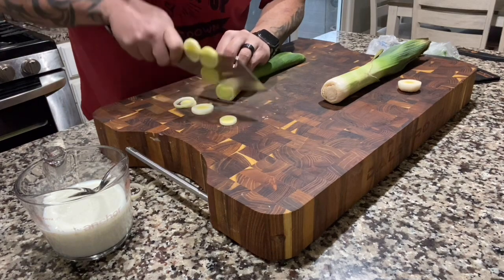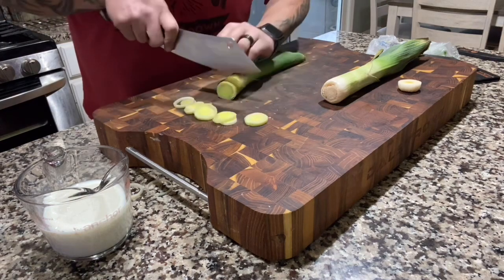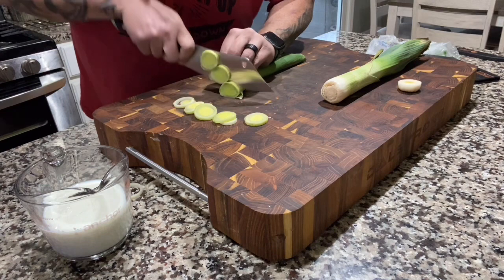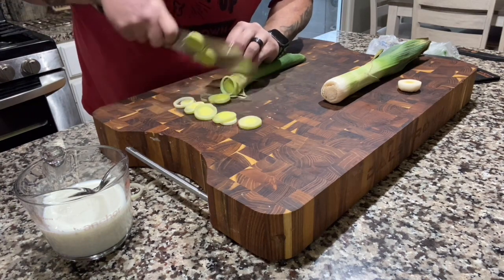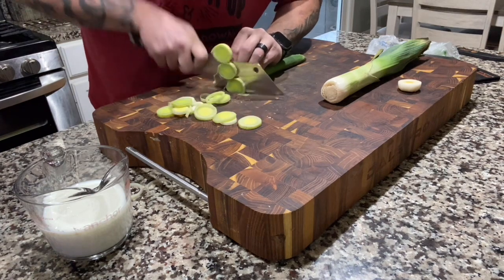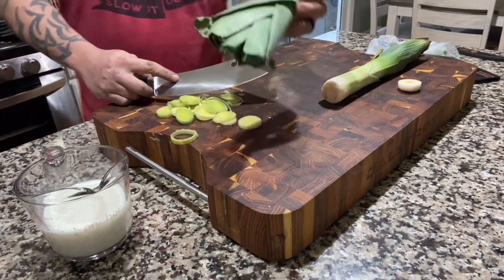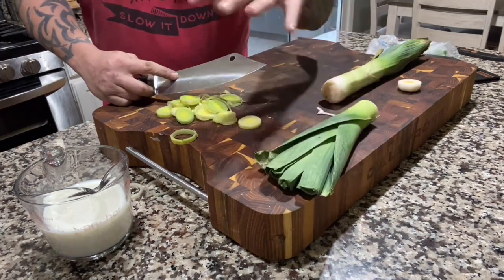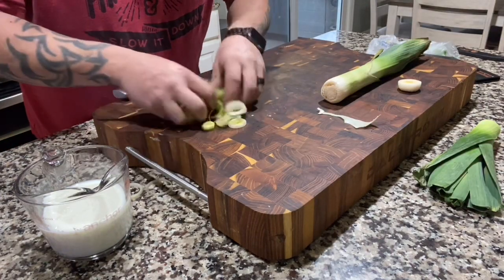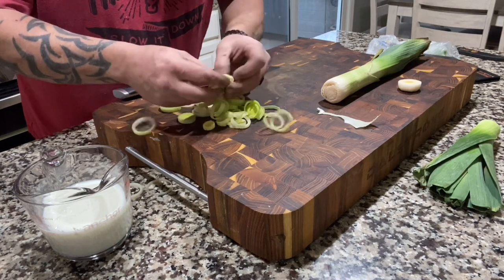Try not to let them roll underneath the knife - I want to keep them in rings. They're extremely fragile because they almost melt. There's a little sweetness to them, they're fantastic. The leaves are good too but they are bitter. Since it's just a few burgers, one leek should be good.